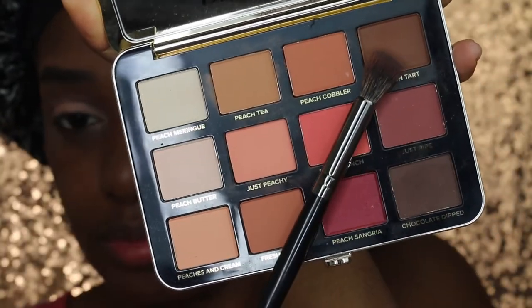So now I'm dipping into Peach Tart and y'all it's already a muddy mess, so I mean there's really no use for me to even keep going at this point. It's over and it's done. Throw the whole face away.